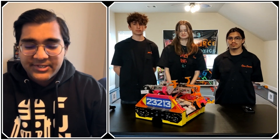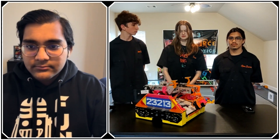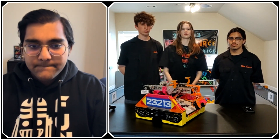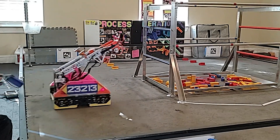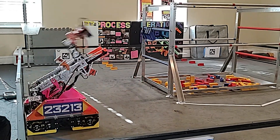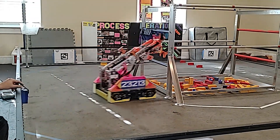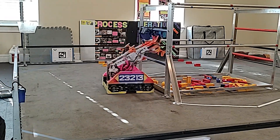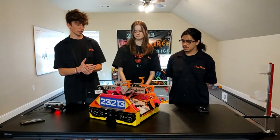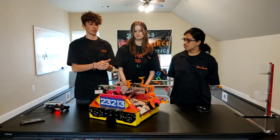Looking towards the World Championship, do you envision replacing a lot of components with carbon fiber? I think we'll keep it how it is — we're really looking forward to making new improvements instead of changing what we already have. Talking about your specimen cycles, they're extremely fast — what are two or three key features that enable that speed? Mainly the way it was designed along with the sensors we implement.